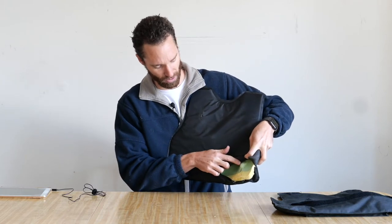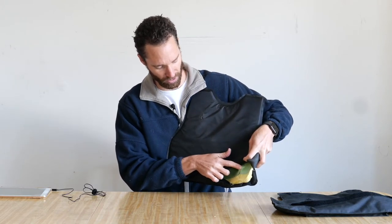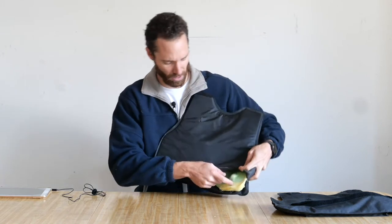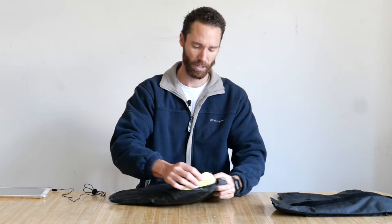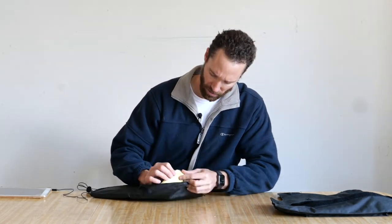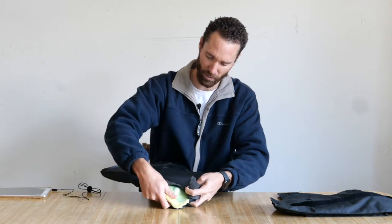The next layer is a hard plastic. You can see one of the rounds caused a bulge there — that's what the bulge looks like. And then after that are the many layers of Kevlar — there are about 30 different layers of Kevlar right here.